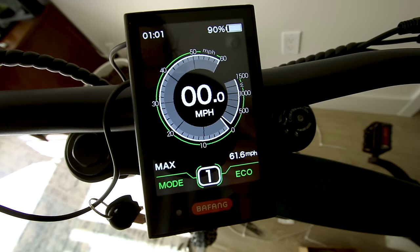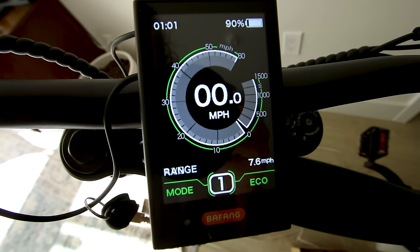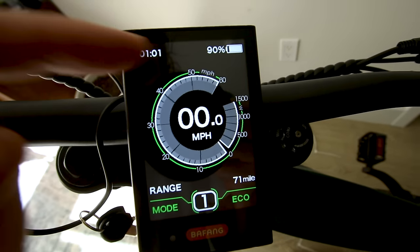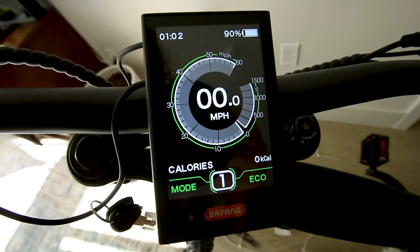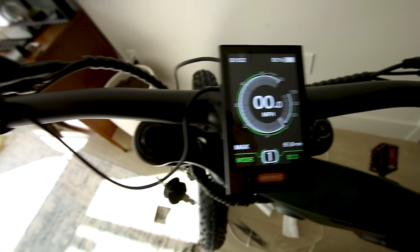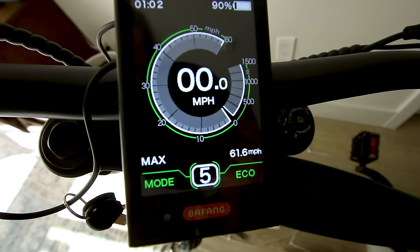We can see max speed — looks like somebody tested this thing out to 61.6 mph. Average speed 7. They give you an estimated range of 71 miles with a 90% charge — we'll see about that. This is on eco mode, and we also get the amount of calories burned, time, trip, and odometer. You can adjust from zero as the lowest up through modes one, two, three, four, five. Looks like it's on eco mode.